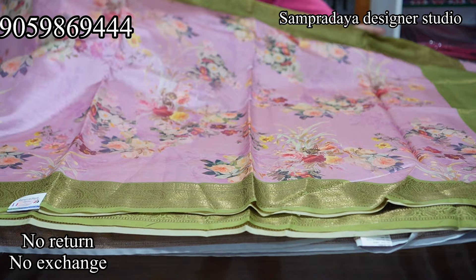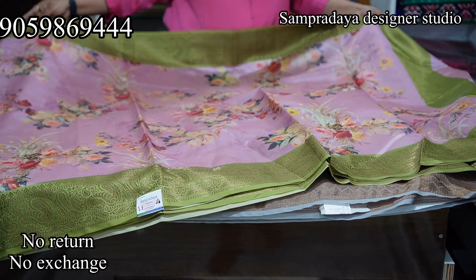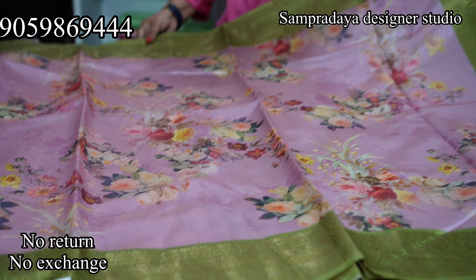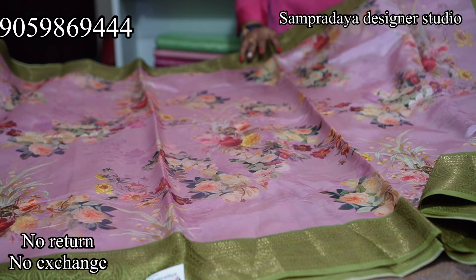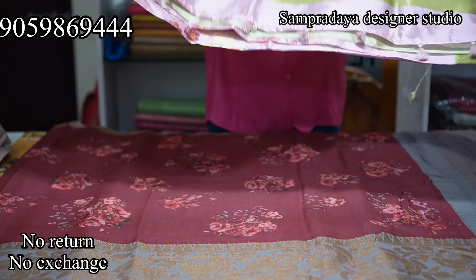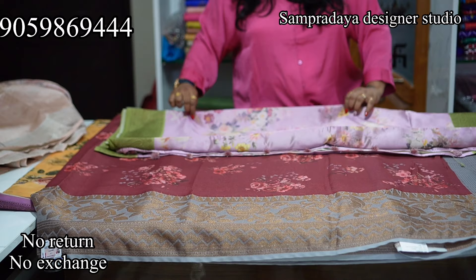Next is a purple and light lilac with green colour combination — a digital print saree with a short pallu. The end of the saree has a weaving border, with a 4-inch contrast border. It comes with a contrast blouse. Take a screenshot and send it to us on Sampradaya Designer Studio. The price is Rs.2,450 with 50% off and free shipping all over India.